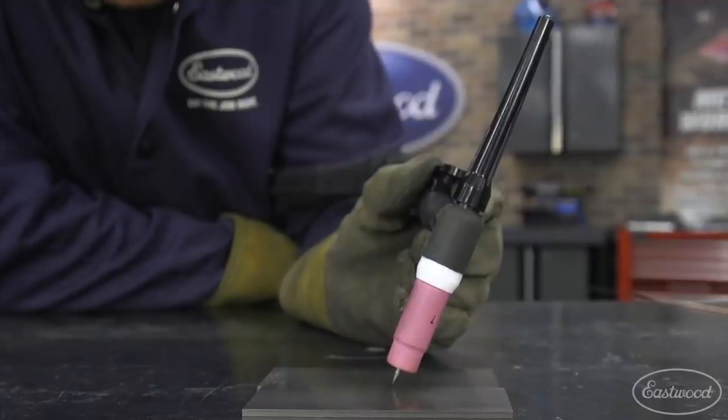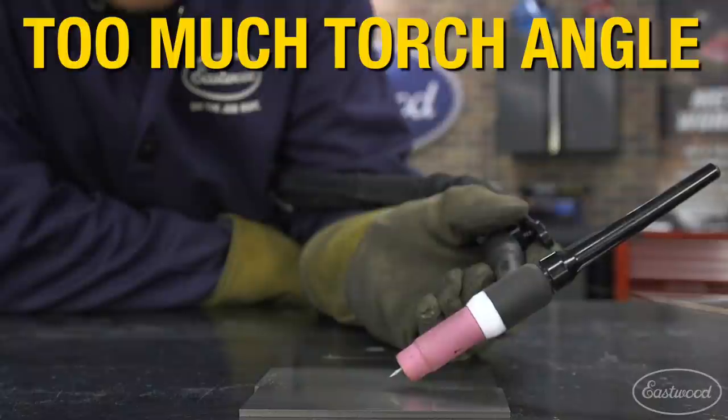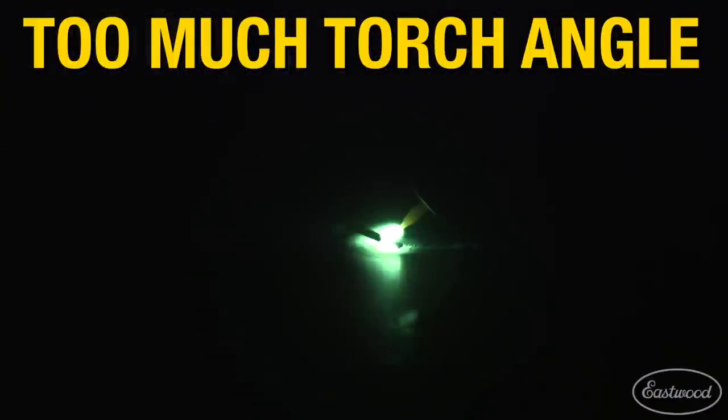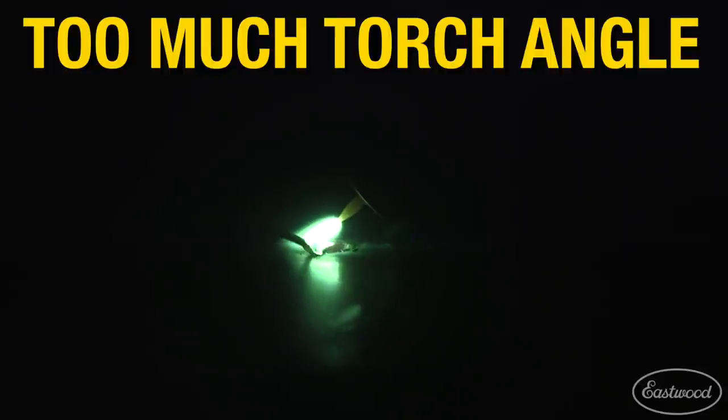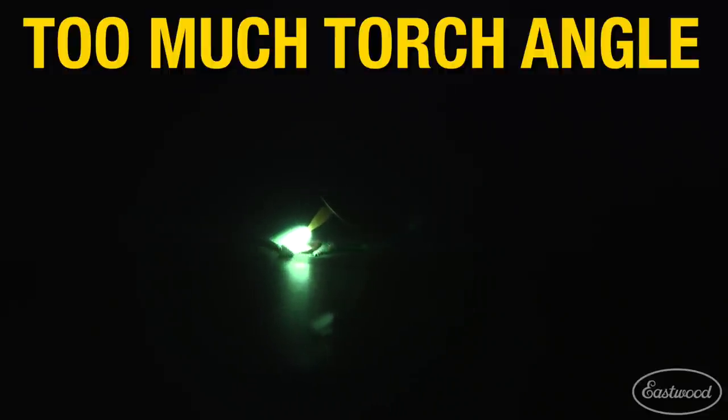Make sure that your torch angle isn't too flat, as the further you lay your torch down the more it spreads the arc across or ahead of the weld puddle, overheating a much larger area than needed, which could cause burn-through as well.